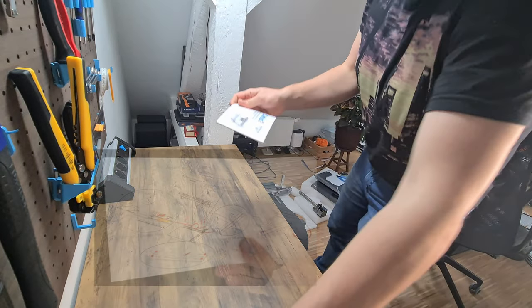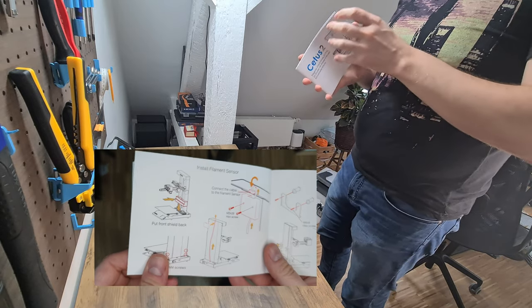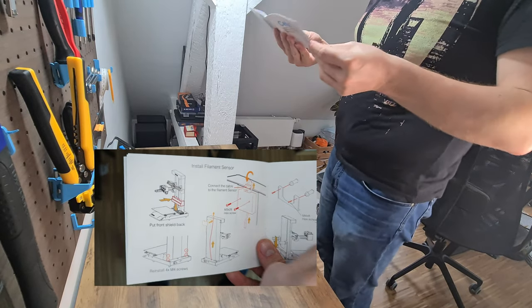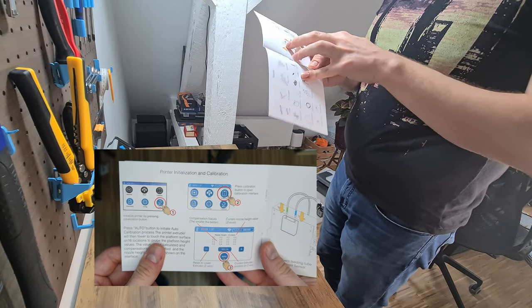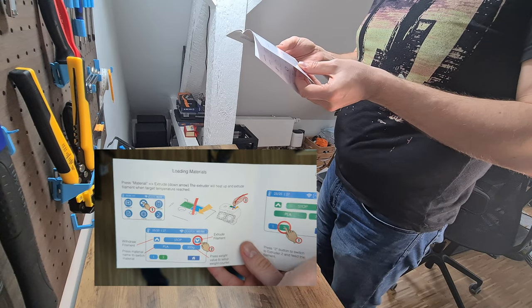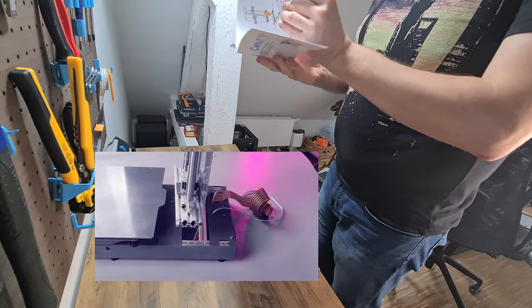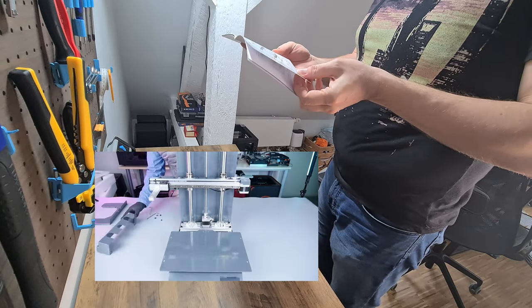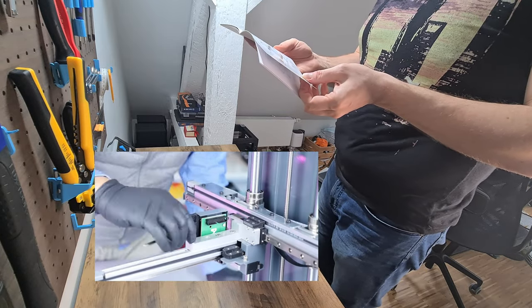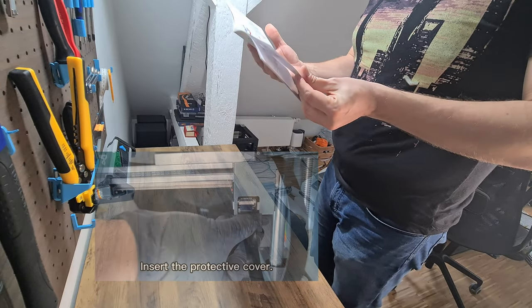The printer comes with an easy-to-understand instruction manual, which makes the assembly process straightforward even for beginners. It took me about one hour to assemble it, but I took my time to inspect each component, so I'm confident it could be done in about half the time. In addition to the paper instructions, the printer came with a QR code that leads to a video instruction as an alternative. In both cases, TierTime did a great job.